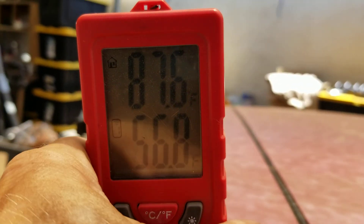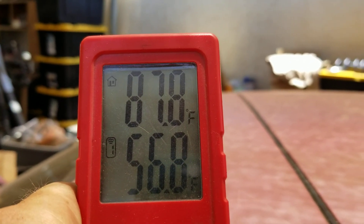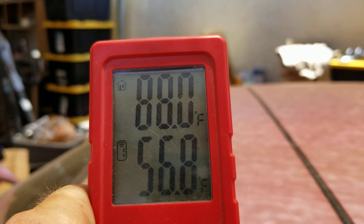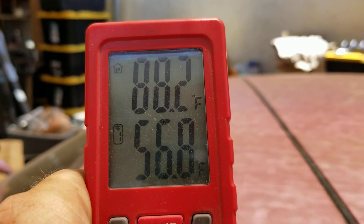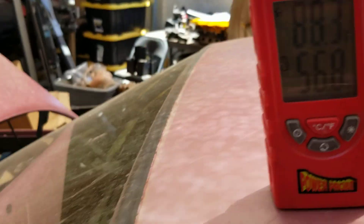Let me try to set this so you can see it a little better. This is my temperature reading right now — we got 87.8 degrees ambient outside, actually 88 now. And then 56.8 is actually coming out of my vents.